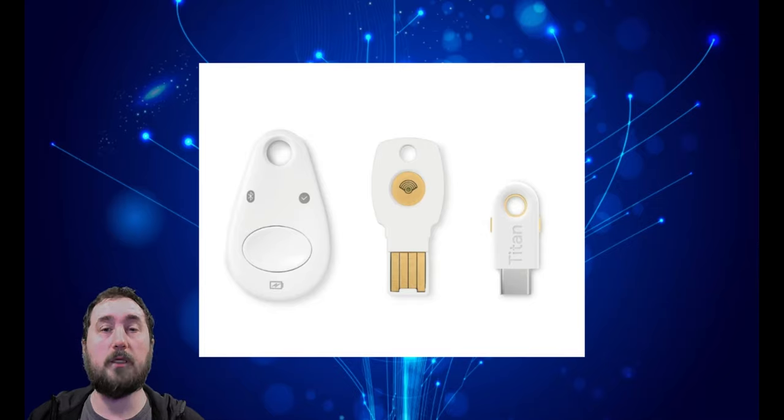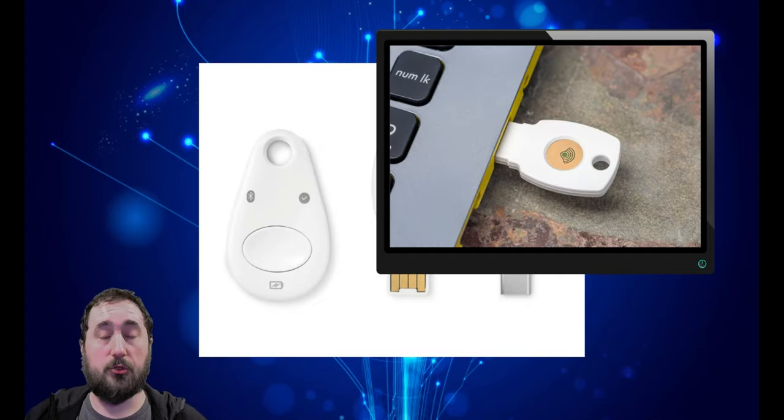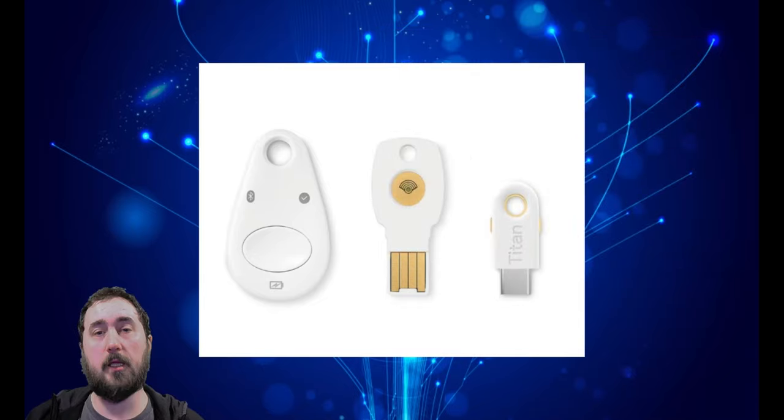What is a Titan Security Key? A Titan Security Key was developed by Google as a way to protect your online accounts. The way it works is you'll see a little pop-up that will tell you to insert a key into your computer. And once you insert the key to your computer, after putting in your username and password, it will create a token that will be sent to the server to verify that you are indeed the one logging in. The way it protects your account is that this key is the only device that will be able to generate this token.